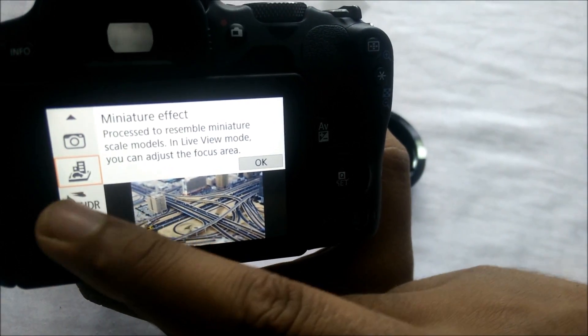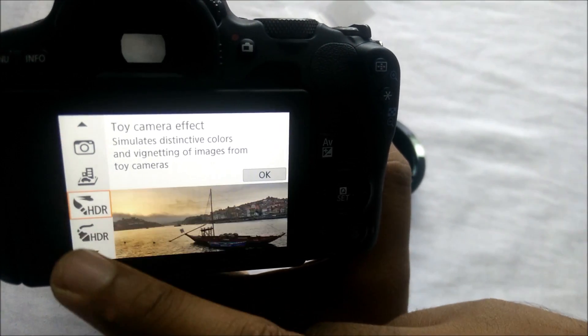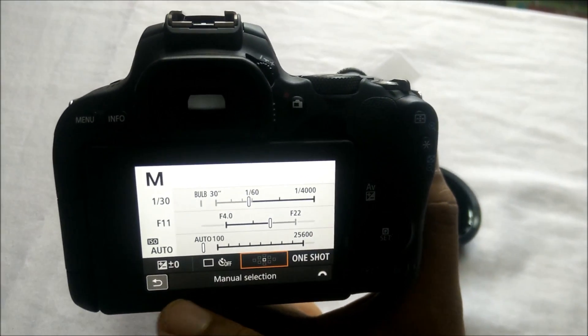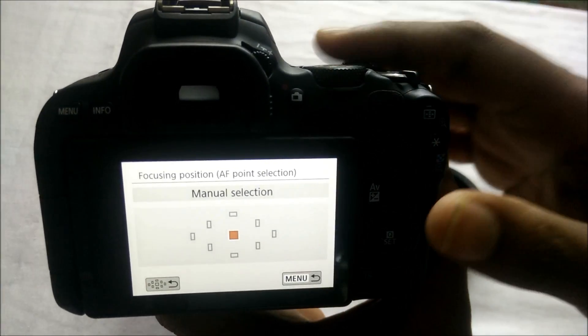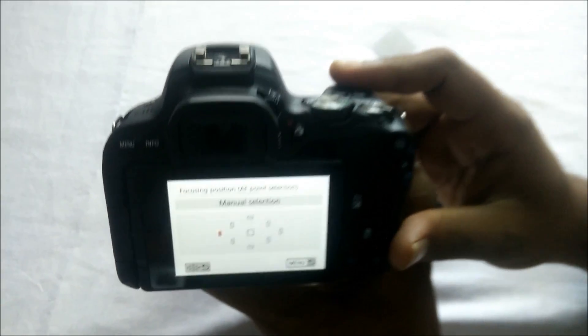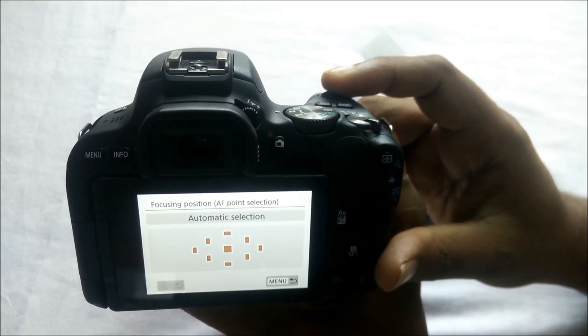Here are filters — all filters are available. You can edit manually and use auto-focus points. You can use 9 auto-focus points. If you compare it to a camera like Canon 80D, this is very capable.